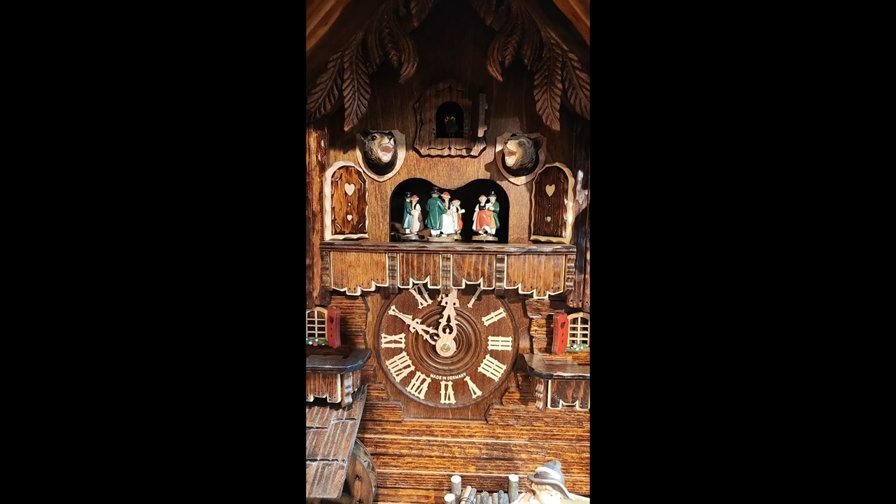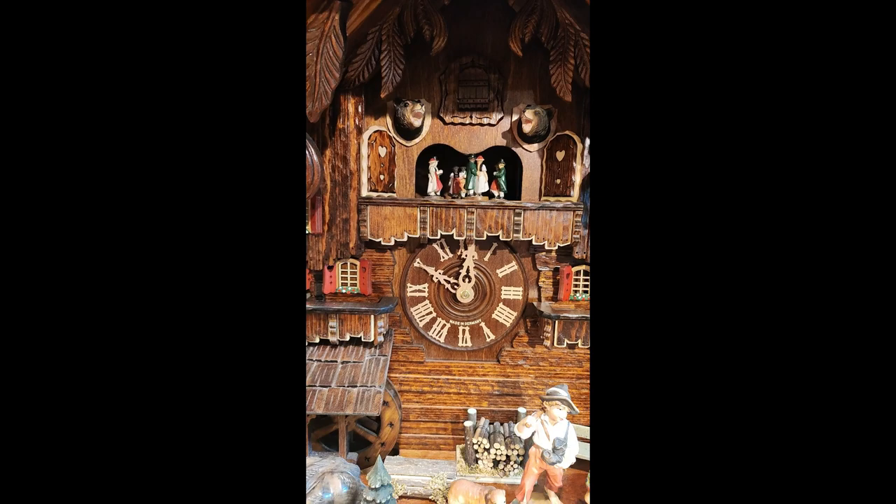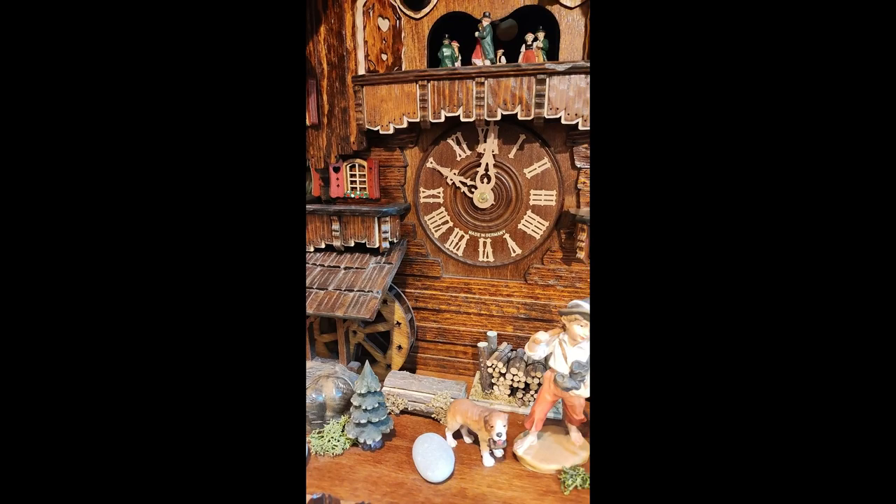The music alternates on the hour. Dancers go together with the water wheel.